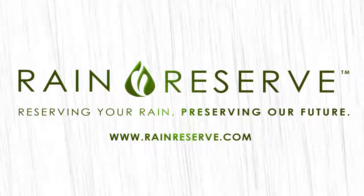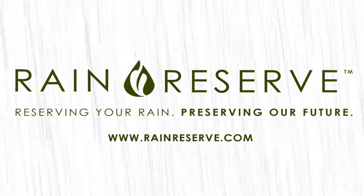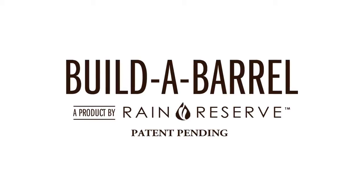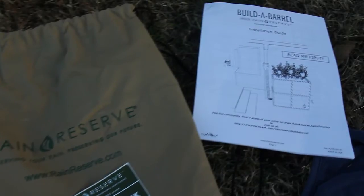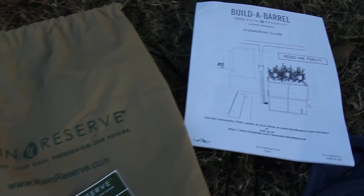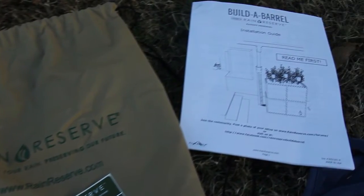Hi, this is Julia for Rain Reserve — reserving your rain, preserving our future. In this video, we'll be showing you how to install your new Build-A-Barrel rain harvesting system. We strongly recommend that you also follow along with the more detailed instructions that came with your Build-A-Barrel. This will help you avoid mistakes and extend the life of your system. Let's begin.